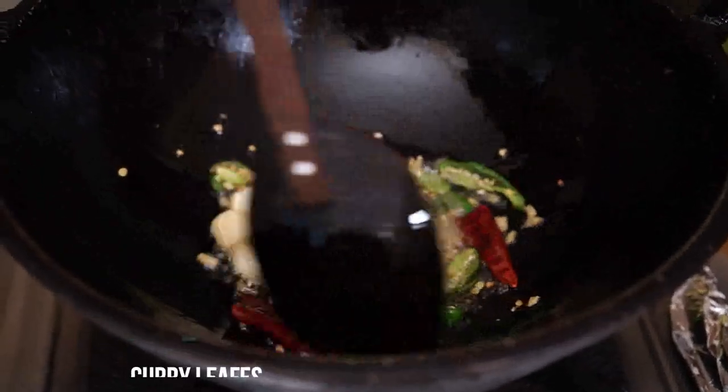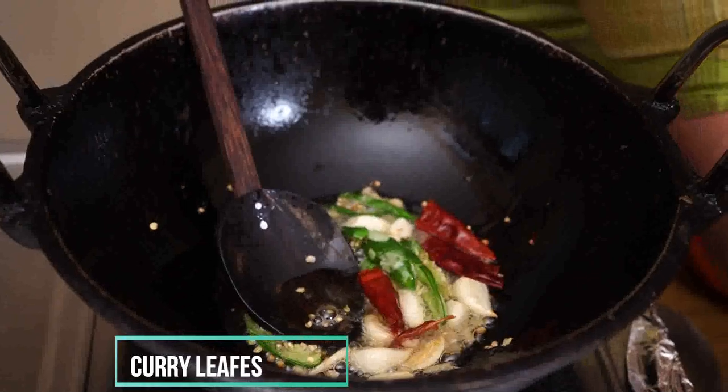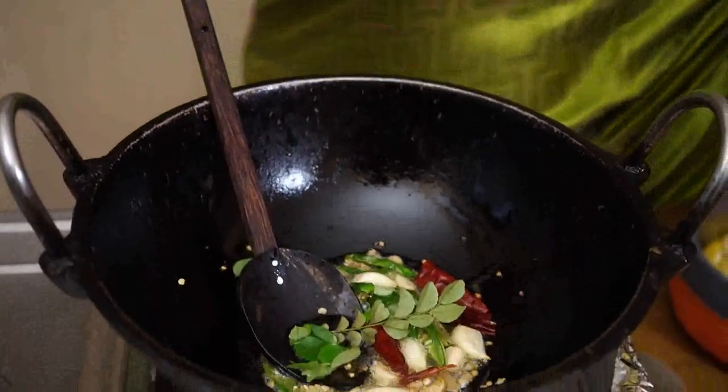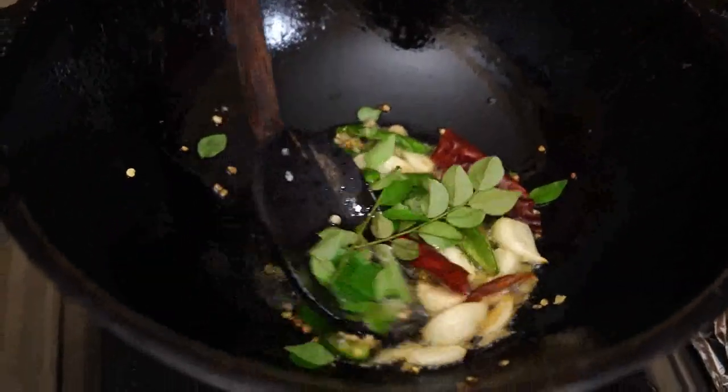Now we will cook the 2 sides of the pan. We will cook the 2 sides.